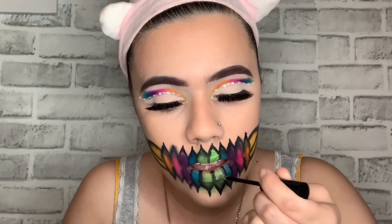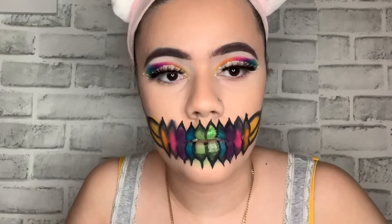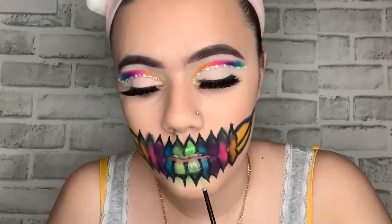I didn't record myself doing all the glitters for each shade because I already demonstrated it on the first shade, and I didn't think you'd really want to watch me do each one individually.